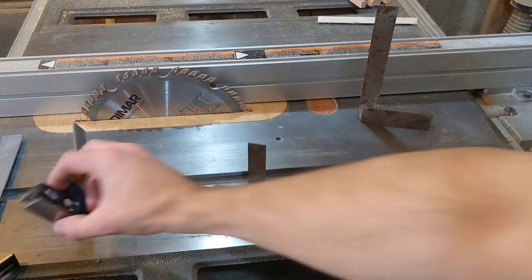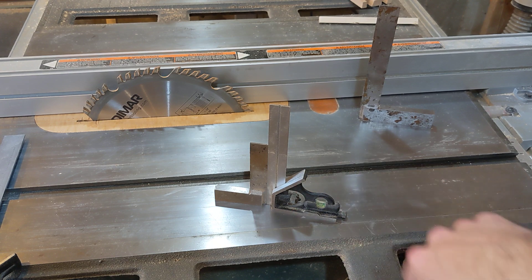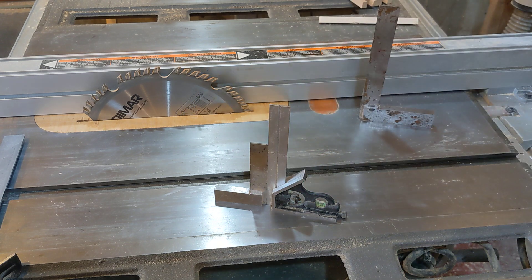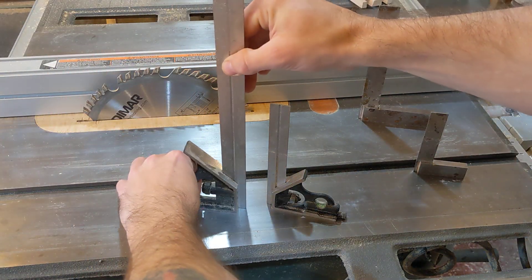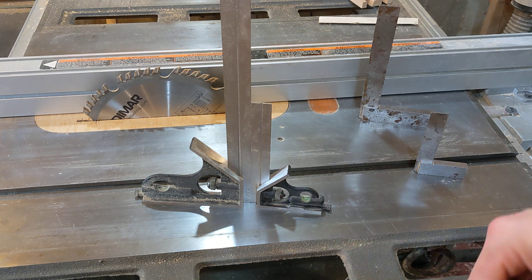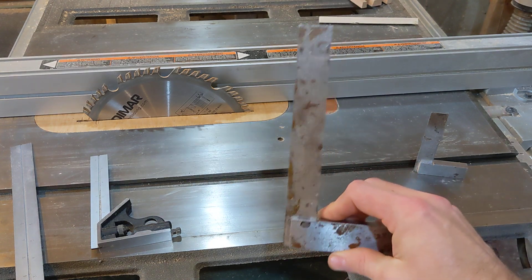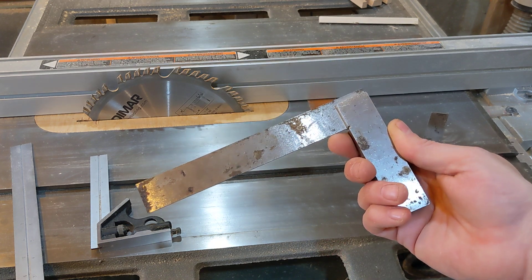I have some other squares here that are fairly high tolerance and should be very close to 90 degrees. I discovered that these do agree with each other — at least for the purposes of woodworking, they're close enough. I also have this other square, medium quality but pretty high accuracy, and those also agree with each other. So basically what I've discovered is that this $20 square is garbage, because if my square isn't square, it doesn't really have a use.